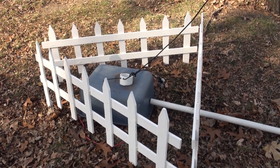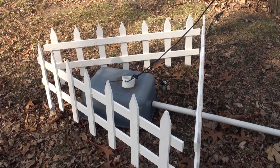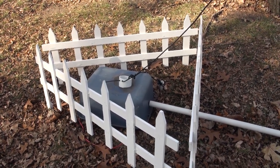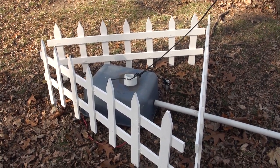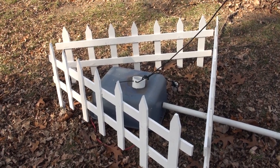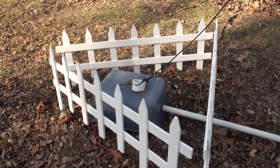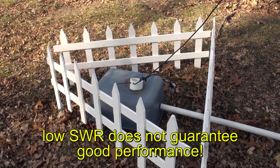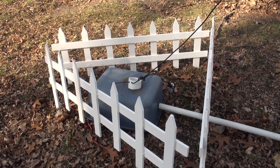That good result on the SWR meter tells me that I have a good match between the antenna, the feed line, and the transmitter — in this case an amplifier. But that does not mean that this is an effective and well-performing antenna. I see all sorts of videos on YouTube with antennas that have great SWR but they're horrible radiators. There's more to an antenna than SWR — it's a good measurement to see where your antenna is, but that does not mean you're getting a signal out. And that's the key.